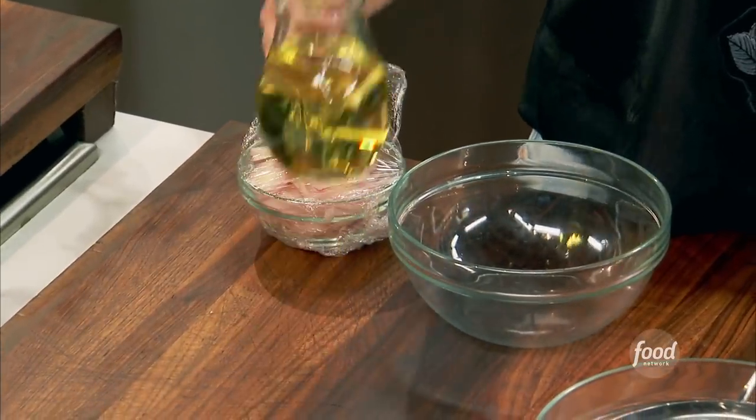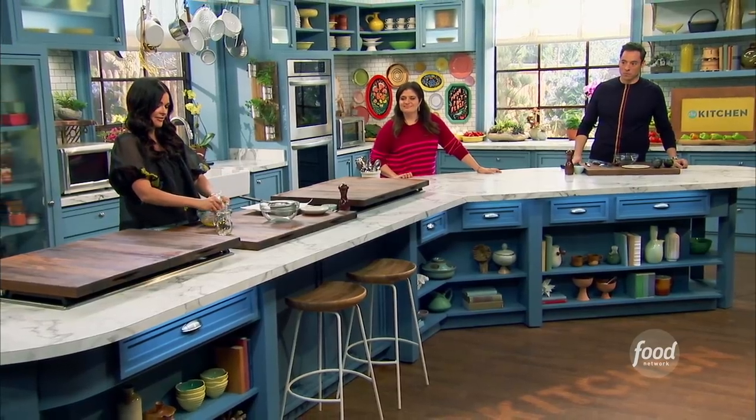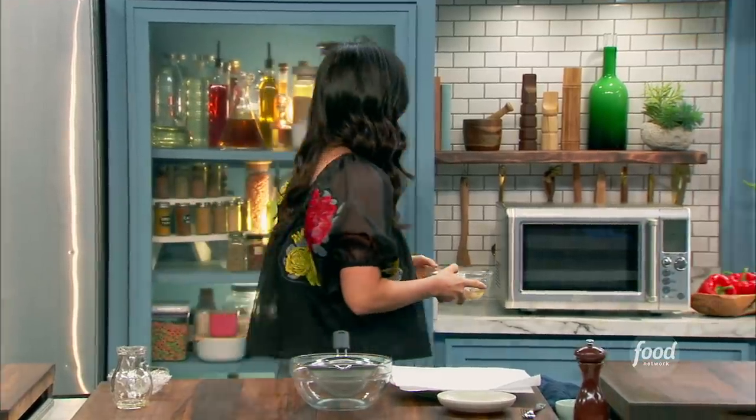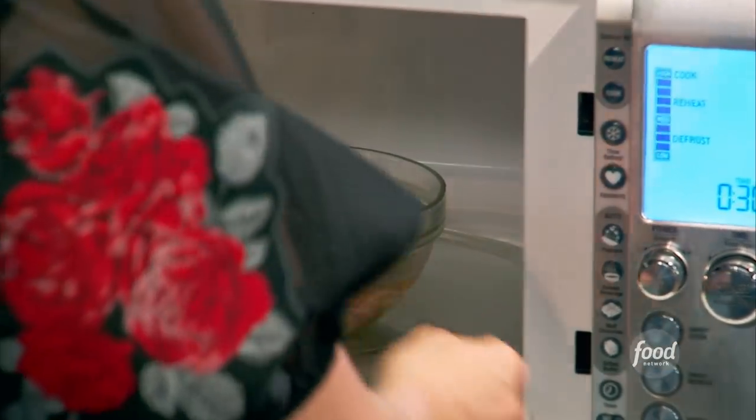Jeff wants to know this. This is true. So what I'm going to do here, I've got a cup of vegetable oil. Going to put that into a bowl. And then I've got some thinly sliced shallots — that's all you need. These are going right into my oil. They're going to go into the microwave for five minutes, and then I'm just going to periodically check on them to see how they're crisping up.